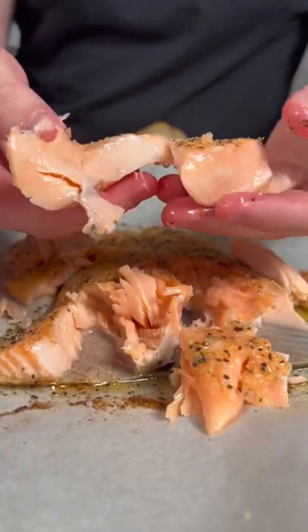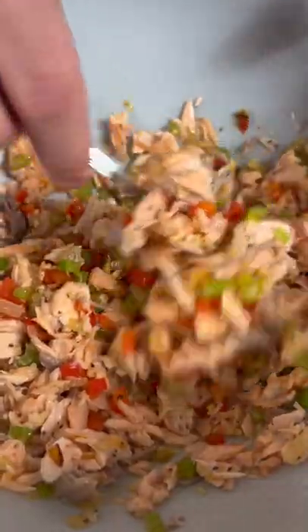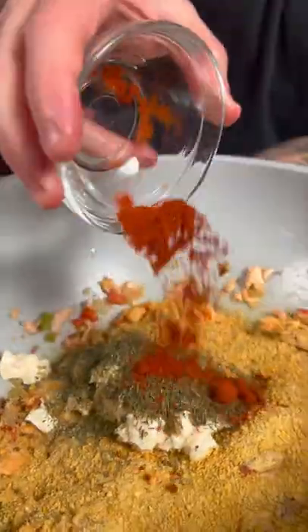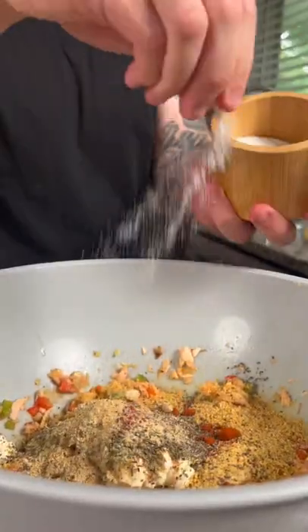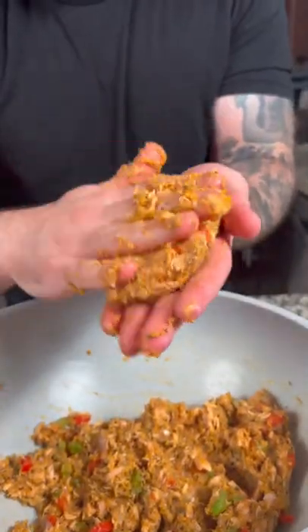Once the salmon is cooked to medium rare, shred apart and add to a large bowl along with the cooled veggies, one cup of breadcrumbs of your choice, three tablespoons of mayo, a little oregano, thyme, paprika, garlic powder, onion powder, salt, and pepper. Taste and adjust the seasoning, then add two eggs, mix until combined, and form into patties.